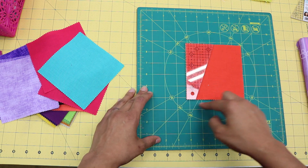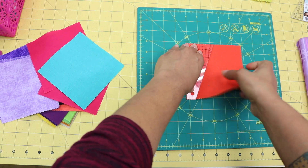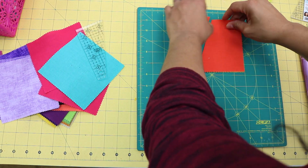You can see here, here, and down here it's all flush with my fabric. Then just take your rotary cutter and follow along the edge of the ruler. That's all you're going to do — you're only making one cut for this block.